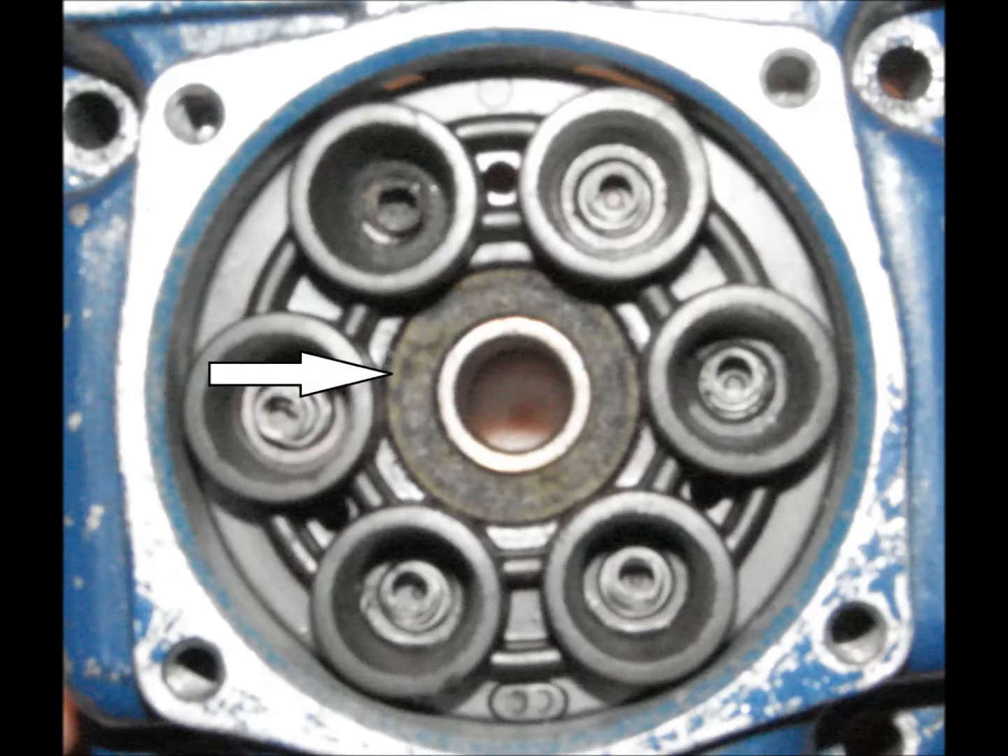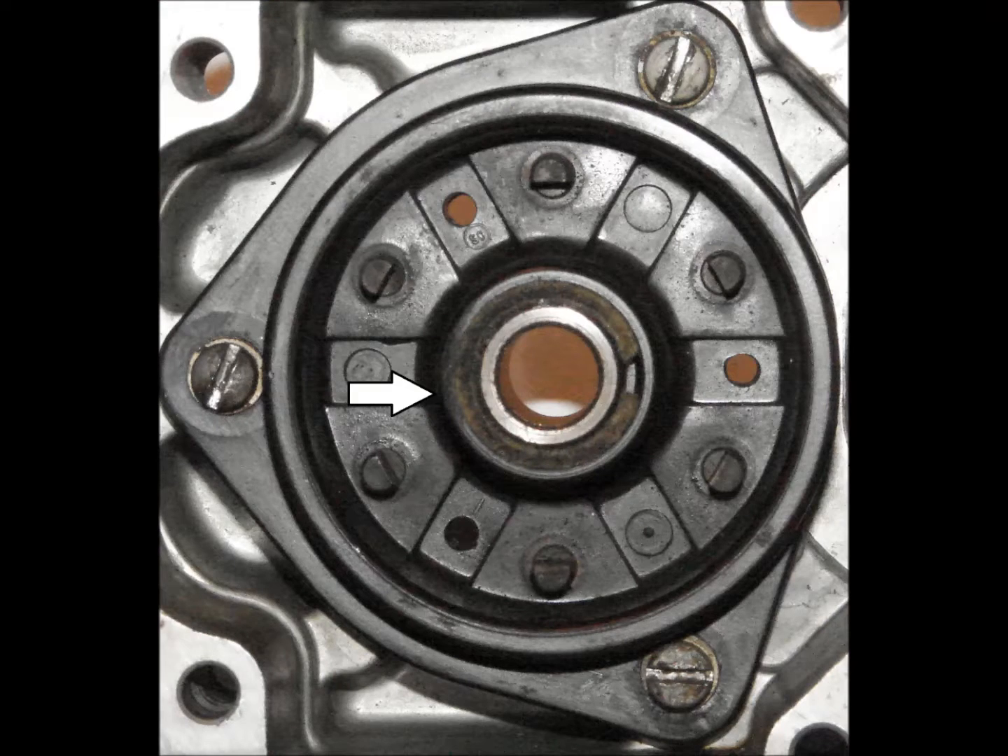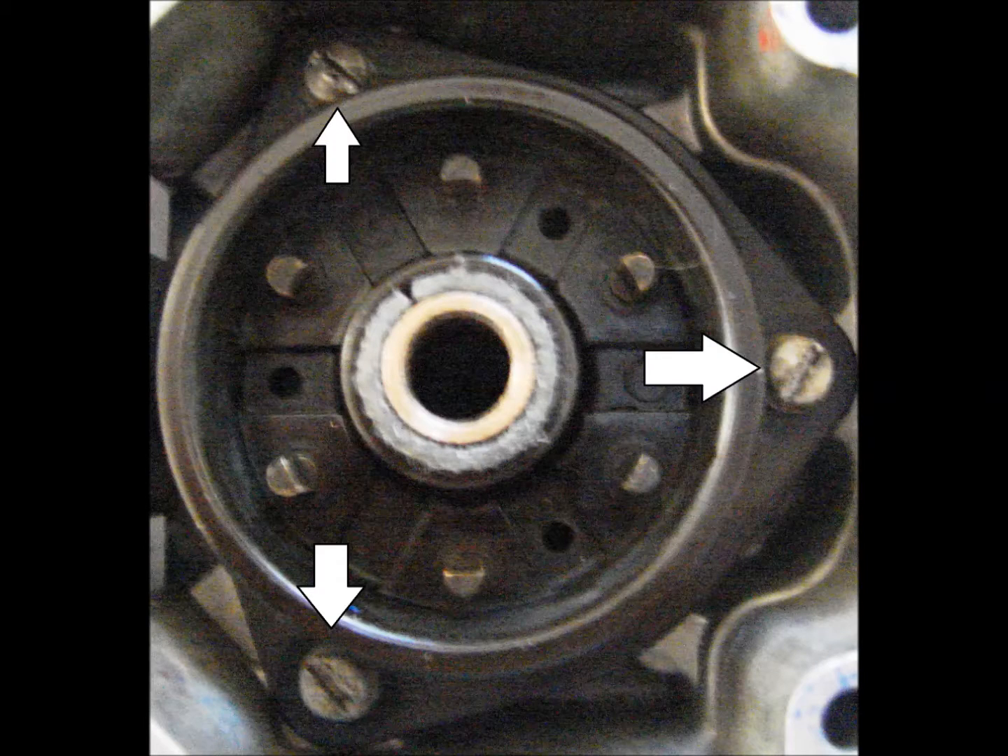Carefully remove the carbon brush from the distributor. This is best done by rotating the brush counterclockwise as you pull. Washers from the distributor will be reused. Remove the felt washer and the strip from the distributor block. The distributor block is retained by three screws — remove them.